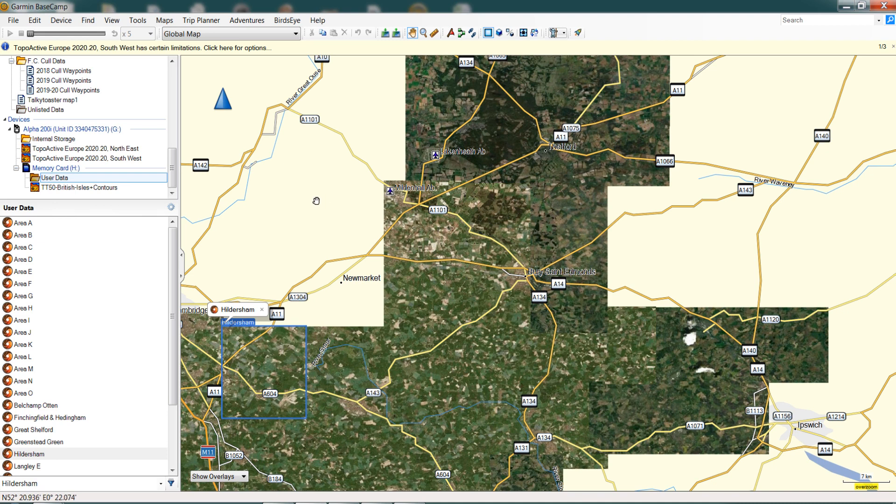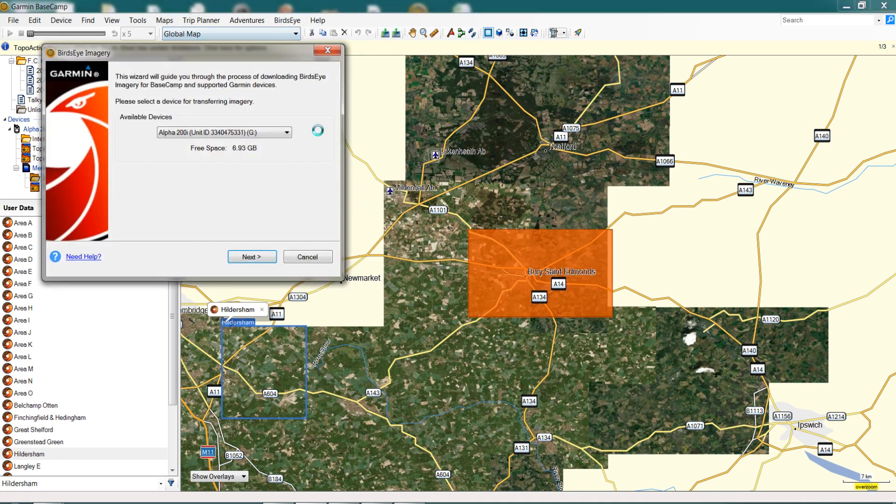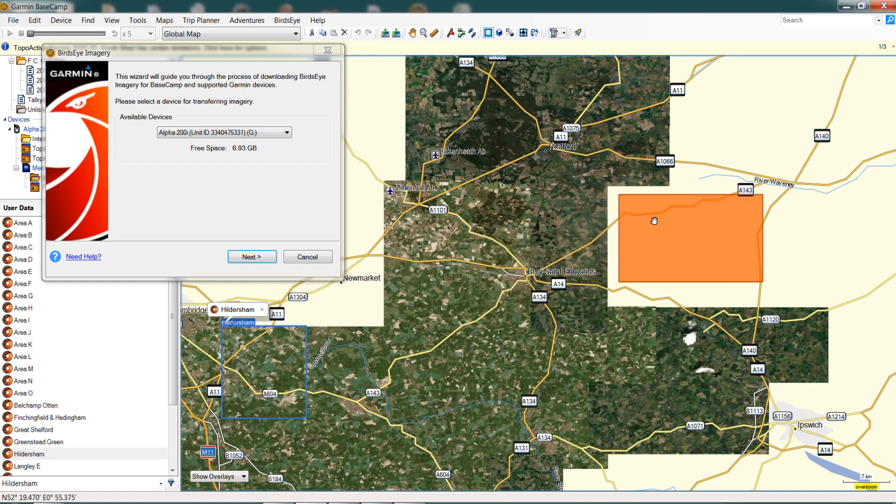Next, we're ready to download some Birdseye imagery. Go up to the Bird's Eye tab at the top and click 'Download Bird's Eye Imagery.' Straight away it opens a dialogue box with a shaded area that you can drag and move around as much as you like. We're going to try and fill in this little area to square things up. I like to overlap the boundary slightly — it takes up a little more space on your memory card but ensures we don't have any gaps in the mapping. There we have the area nominated to download, so we go over into the dialog box.